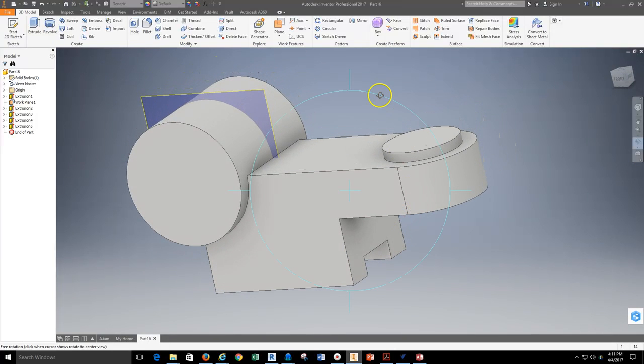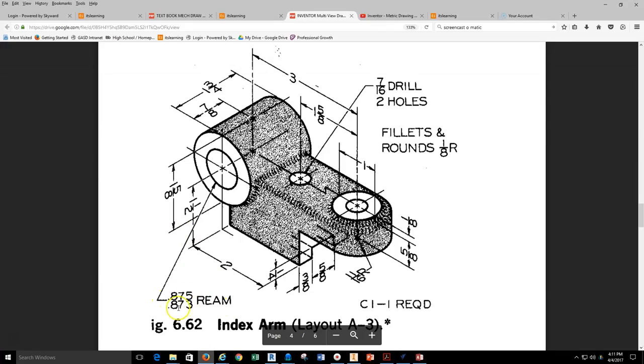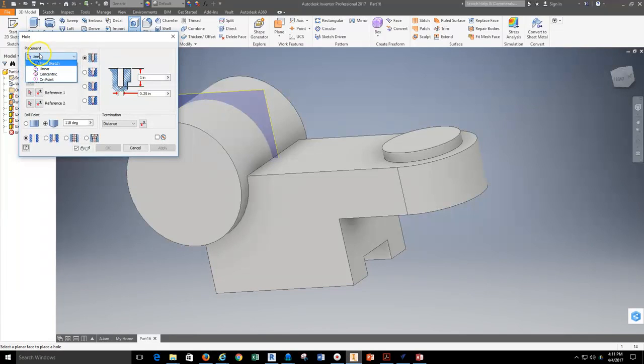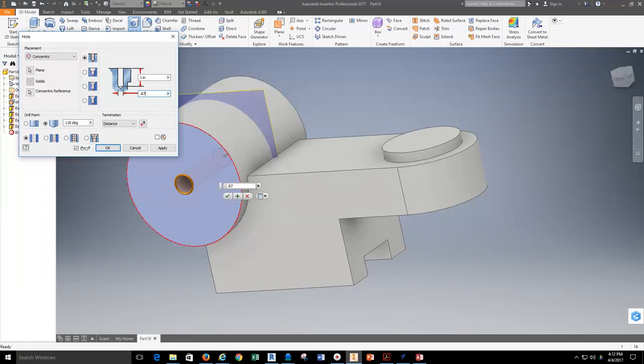Next, I need to add a few holes. This larger hole is a ream operation with tolerances of 0.875 and 0.873, so I'll use 0.875 as my hole diameter. I'll grab my hole tool and use concentric placement — selecting the face and the concentric reference, which is the outside edge. I'll change the diameter to 0.875, set the termination to Through All so it goes through the whole part, and hit OK.